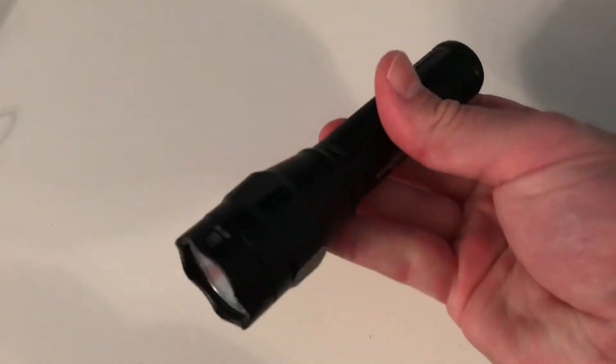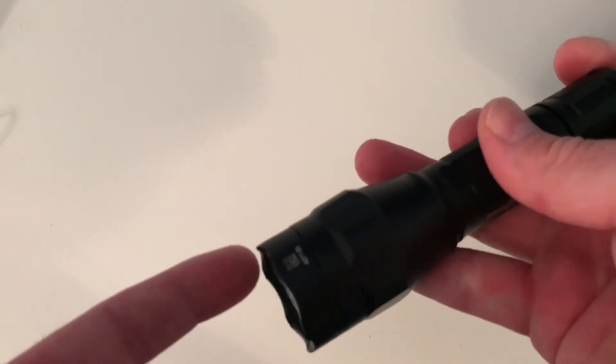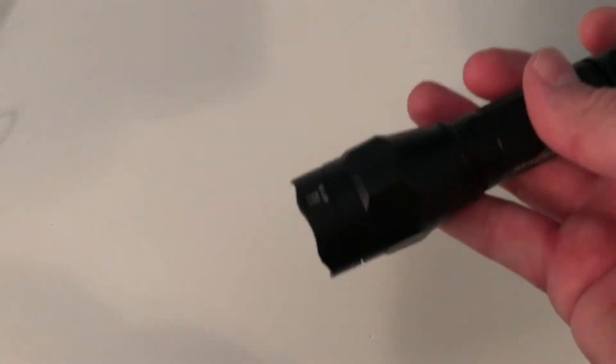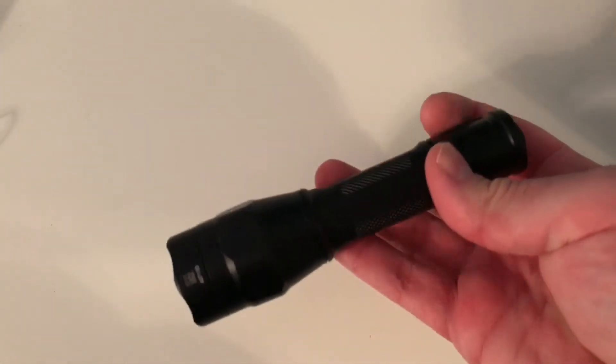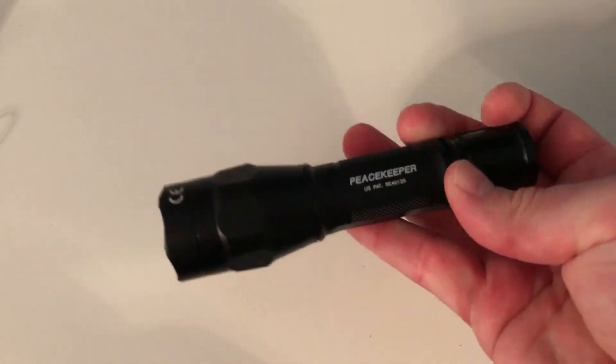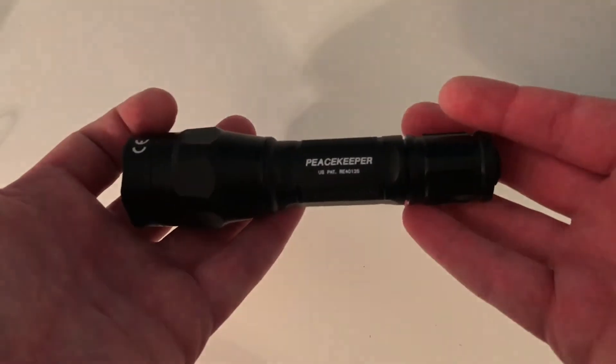It fits really good in your hand. The knurling is just perfect — it's not too sharp and doesn't cut your fingers, but it gives you a nice grip. It does have a slight crenulated bezel, so if you need it for striking, you could do that. Overall, this is probably the perfect everyday carry light, especially for security or law enforcement. I would definitely highly recommend this light.